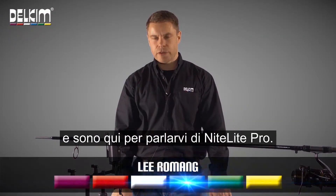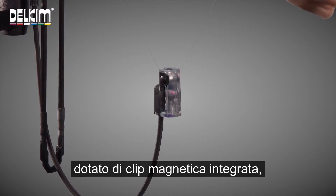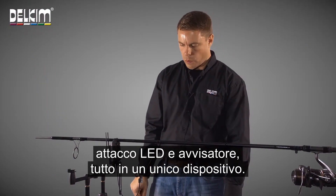Hi, I'm Lee from Delkim and I'm going to talk to you about the Nightlight Pro. This is an illuminating hanger which has its own integral magnetic line clip, LED and vital arm attachment all in one.